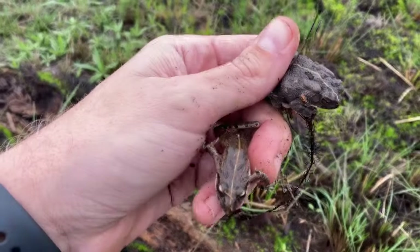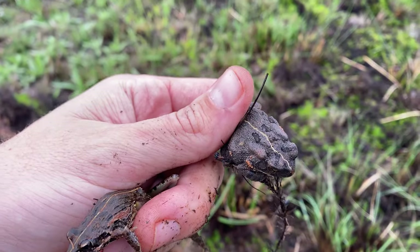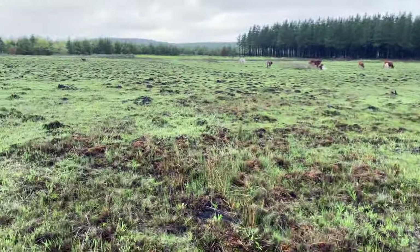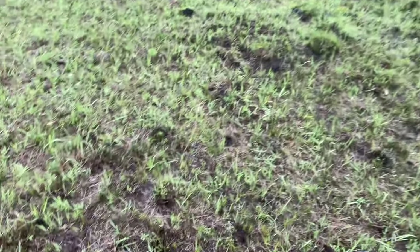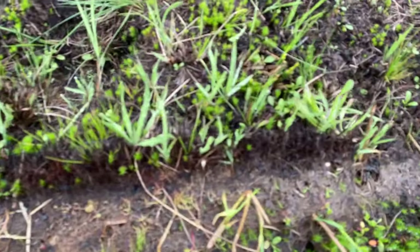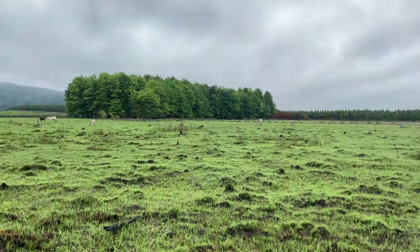We've got two more frogs on the list. I just double-flipped a clicking stream frog on the left and a little guttural toad on the right, just under a burnt log here on the edge of a pine plantation. These little ecotones of natural vegetation are always really important to the animals because it's really the only places they have to live. We're going to keep flipping logs and get on to our next spot.